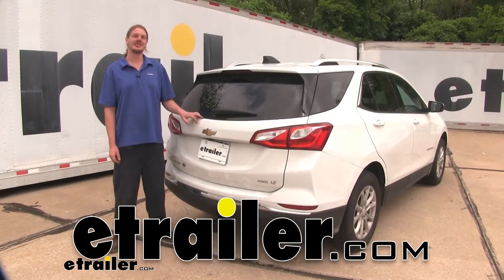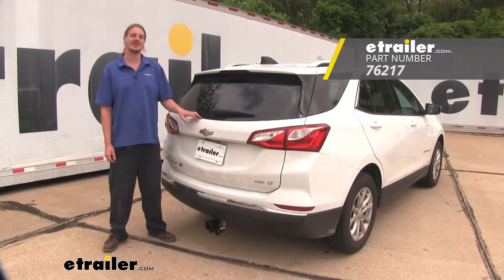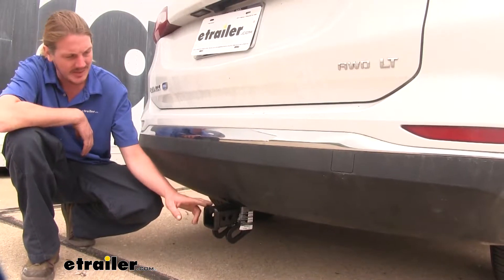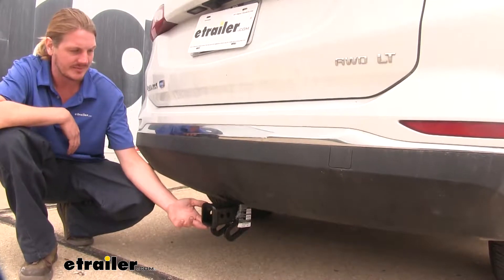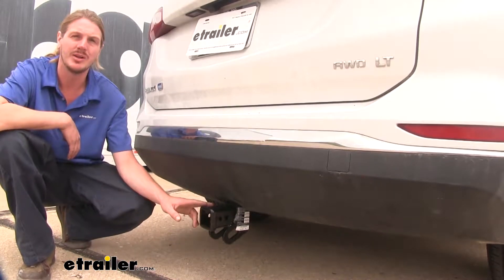Hi there Chevrolet owners. Today on your 2019 Chevrolet Equinox with a diesel engine, we'll be installing Draw Tight's Class 3 2-inch Trailer Hitch Receiver. The cross tube is going to be completely hidden behind the bumper, so you're only going to see the receiver sticking out the back here. It's a Class 3 2-inch by 2-inch receiver, so it's going to be great for all of your towing needs.